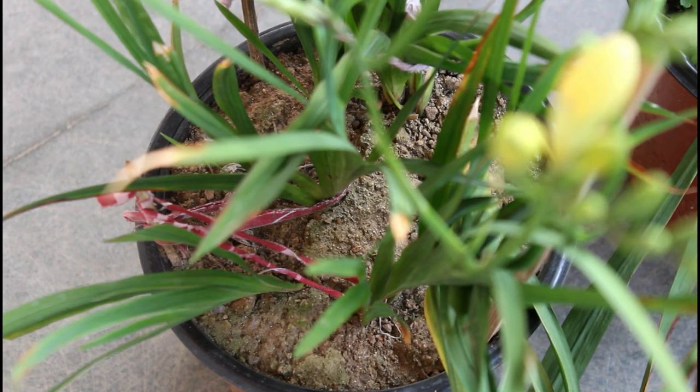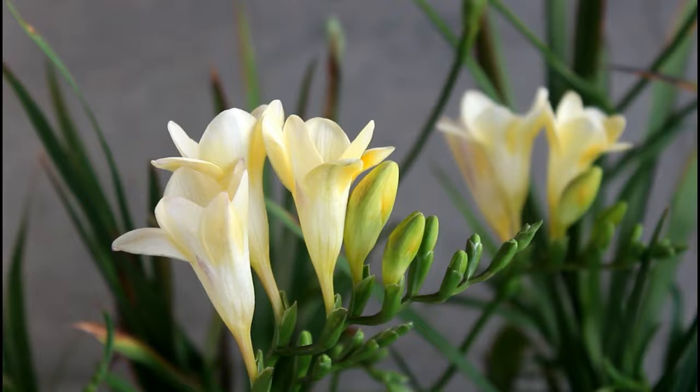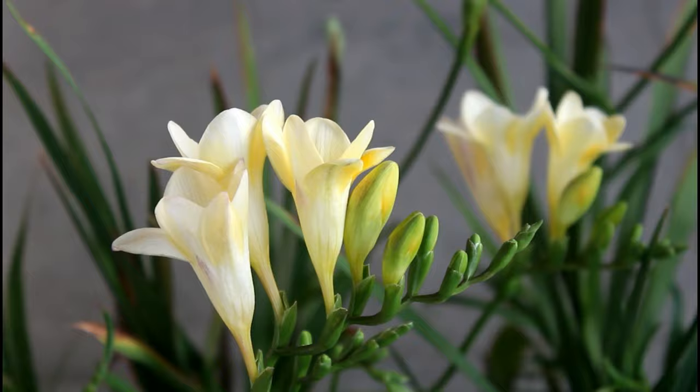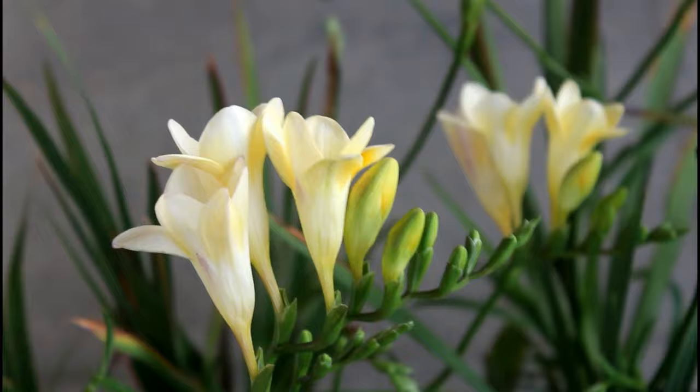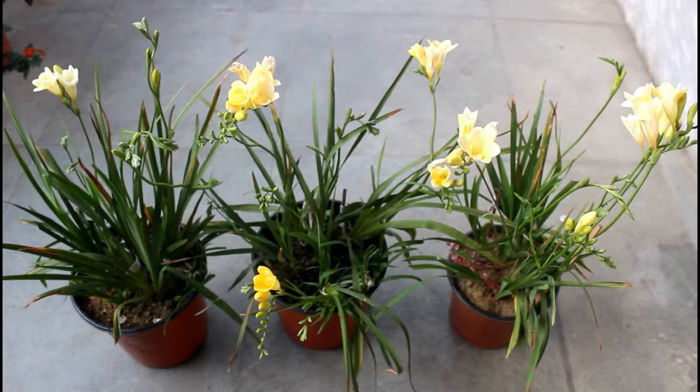For proper watering, always water in between dry periods and let at least half an inch of the topsoil dry out before watering again. For all my freesia bulbs, I am watering once every two to three days. If the tips or edges of the leaves are turning brown, most likely you are under-watering. I have a separate video explaining the exact reason for brown tips on freesia plants — the link will be in the description box.